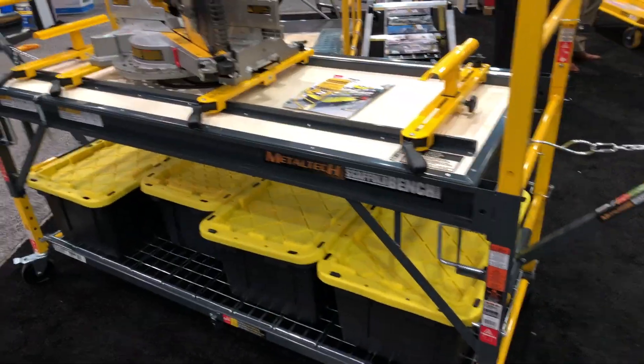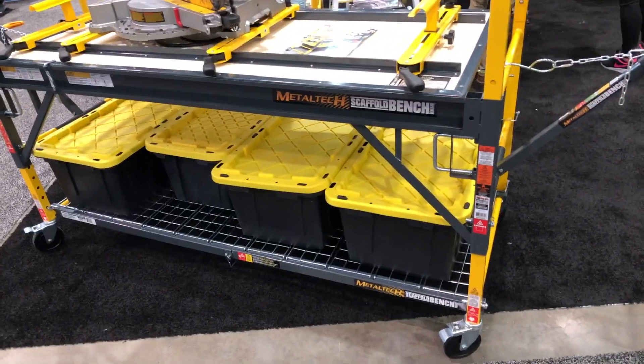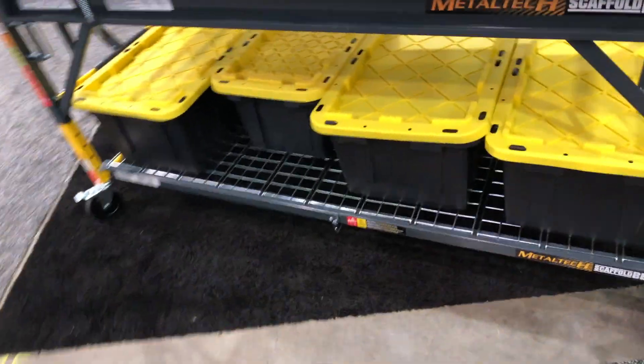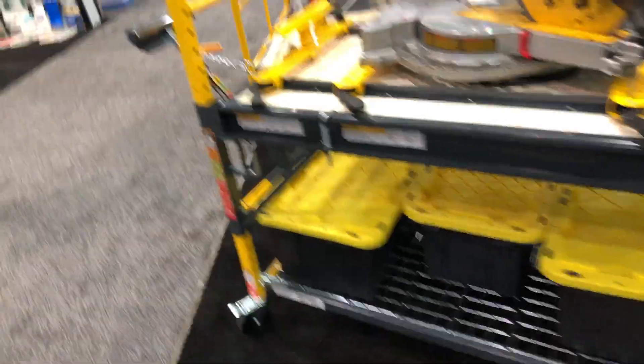This bench looks like it's about a six-foot bench, maybe a little stronger — not eight foot, maybe a seven foot. This bench has the ability to take it apart, so you can disassemble it if you need to for moving and such.